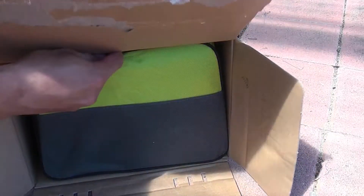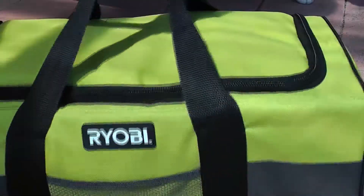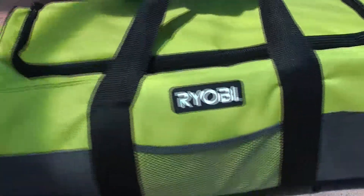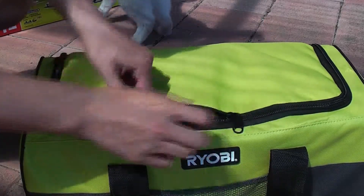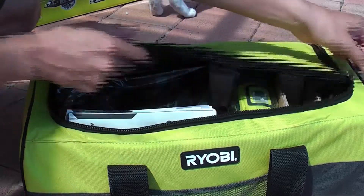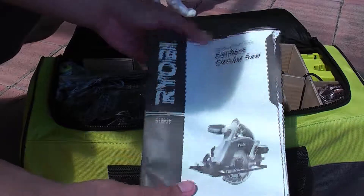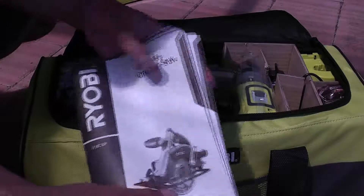I'm going to start with the drill. So here we are going to make a small piece. And warranty information.